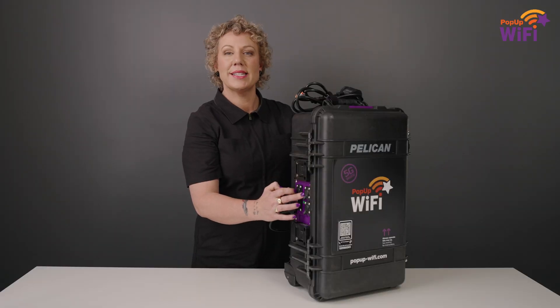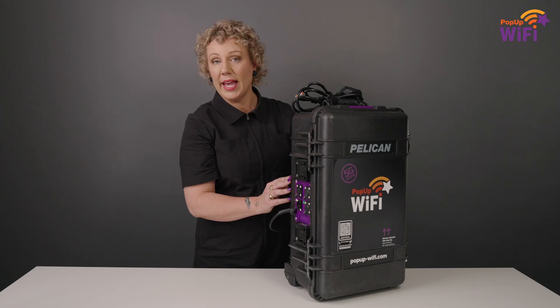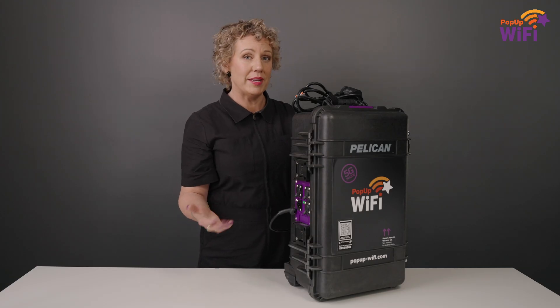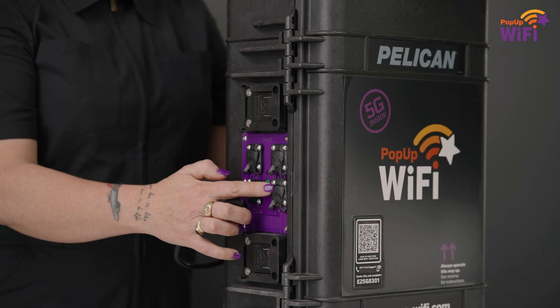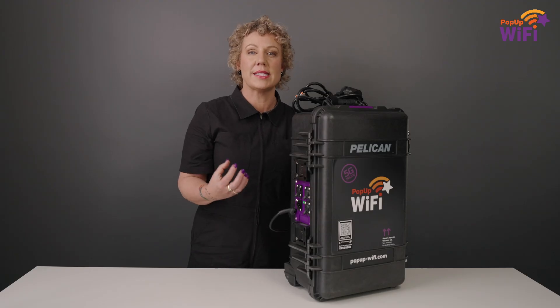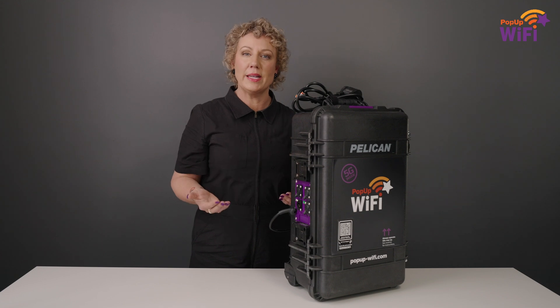If you need to hardline, you can connect up to two devices or switches straight to the LAN ports on the side. And it's not essential, but if you do have any WAN around — like a Starlink dish or a fibre connection on site — you can connect that to the WAN port, and we'll bond that to the cellular connections, so everything's running through our routers, and we can manage it for you.